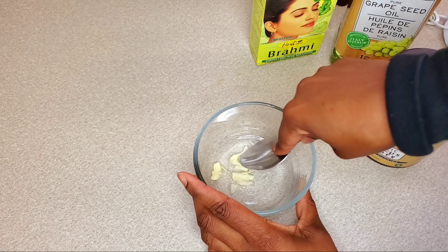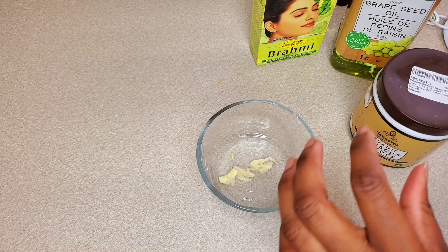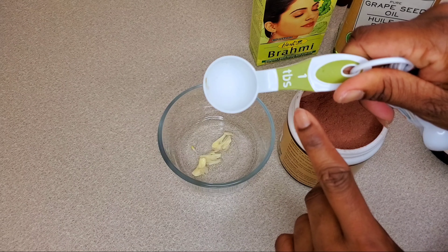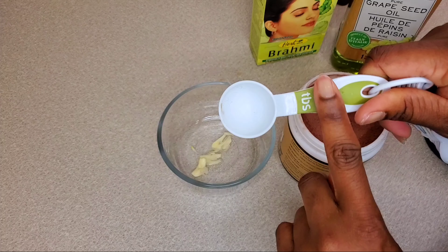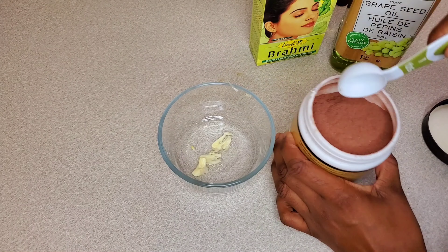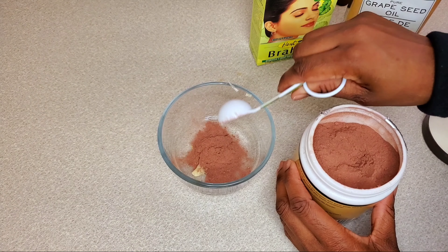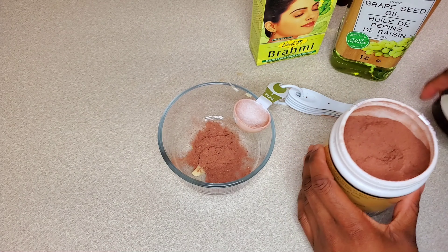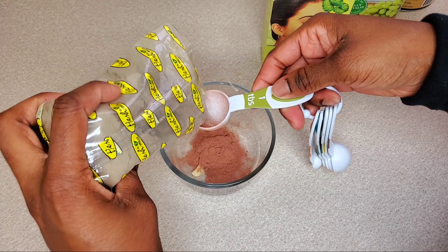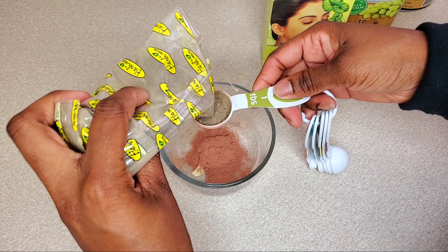Let's get into making this oil. First, I'm going to take a tablespoon of hibiscus powder. I'm just making enough for one wash day, so if you want to make more and store it, you can add more or less — it's up to you. Then I'm going to add one tablespoon of brahmi powder.